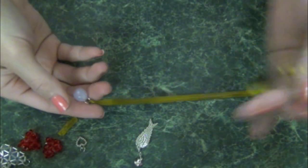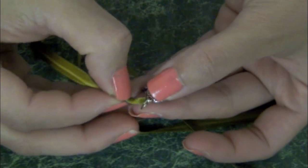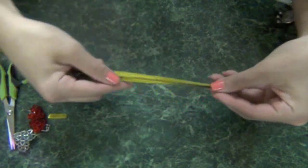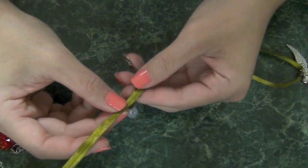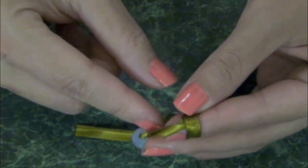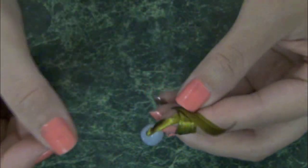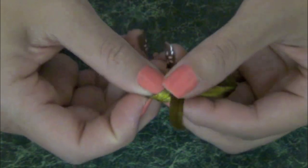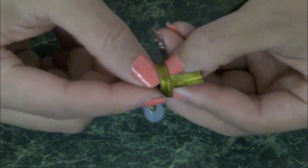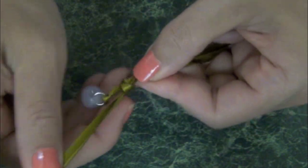Take the other end of the ribbon and insert it through the other charm. Pull the ribbon to the opposite side. Leave about 5 inches so that you can create a loop to close the bookmark. It's actually two loops around the finger — just insert the end of the ribbon through the loops. Then all you gotta do is continue pulling until it is very tight.